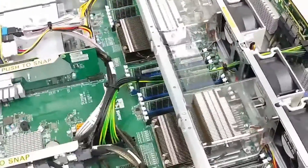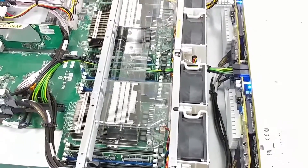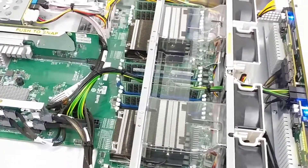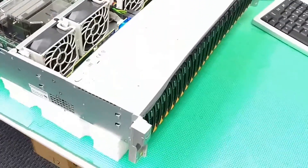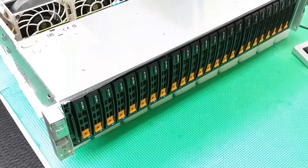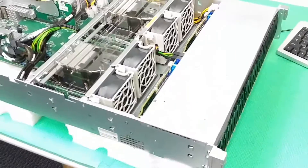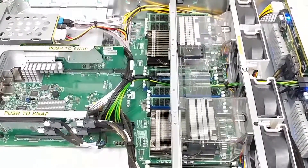This is probably the first NVMe server we've gotten in, and I can tell you this thing is insanely fast — the fastest storage you'll ever see. Right now there are 10 Intel P37 NVMe drives in there. If you need tons and tons of just insane storage speed, this is the server to go with.